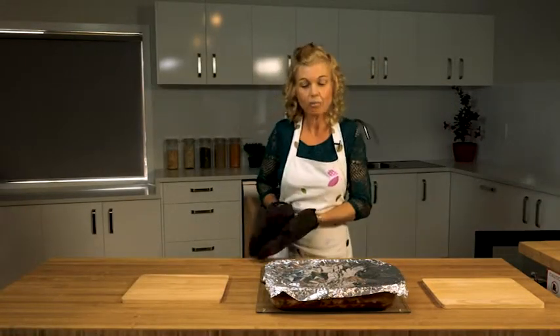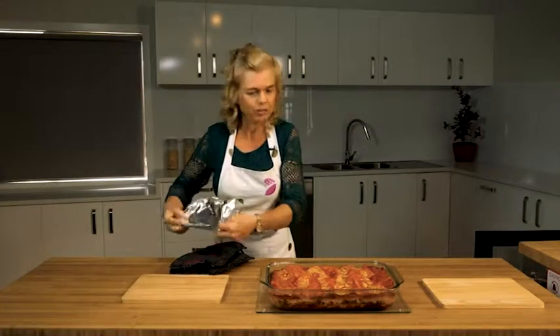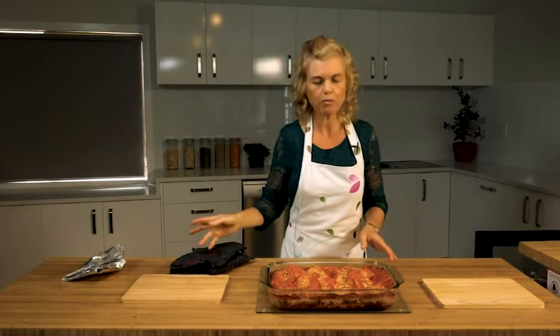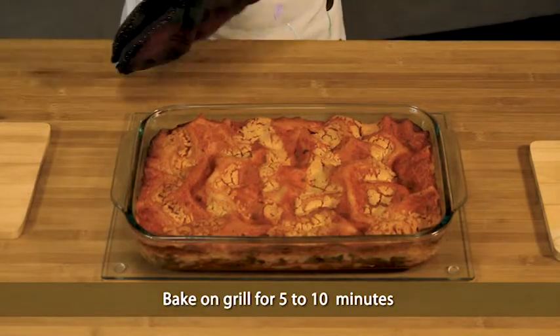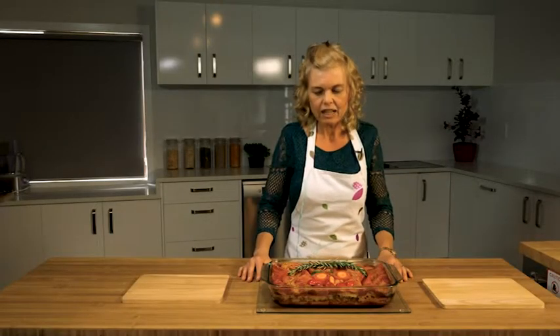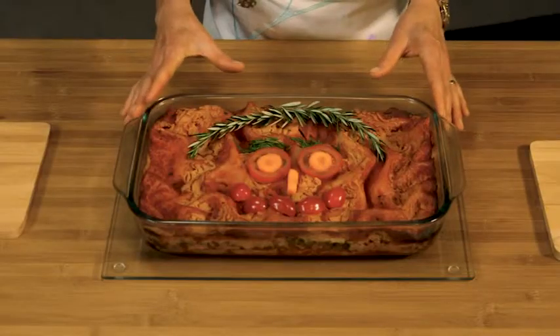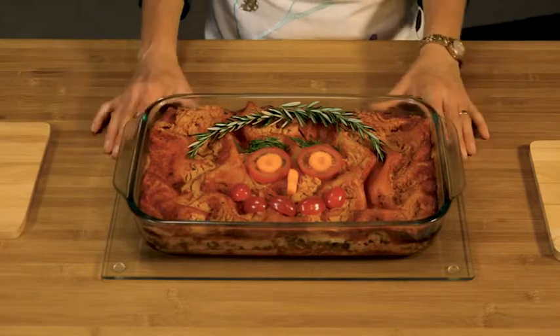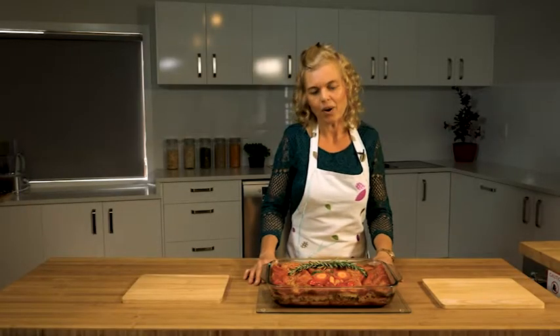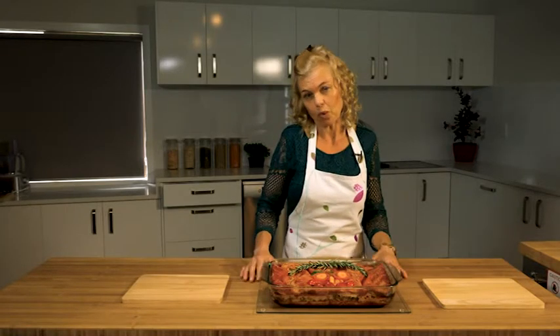Our tofu lasagna has now been in the oven for 40 minutes. We're going to take off the foil — it's nice to remove any moisture — and put it back in for another five to ten minutes. You can put it on grill just to get that nice little browned effect. I've now taken it out after 10 minutes on grill, which brings out a lovely colour. I've also garnished it with a smiley face — put a smile on your guests' or family's face! Lasagna is always nicer the next day, so make it the day before if you can, because all the flavours come together and mature overnight.